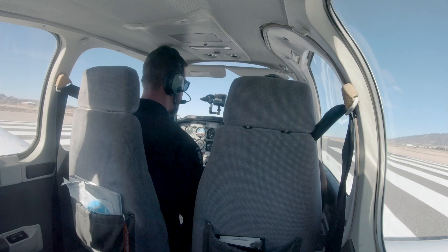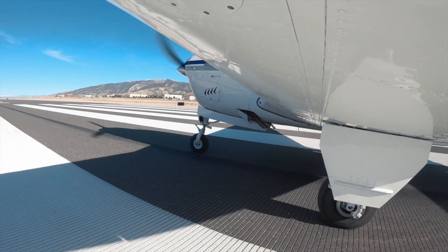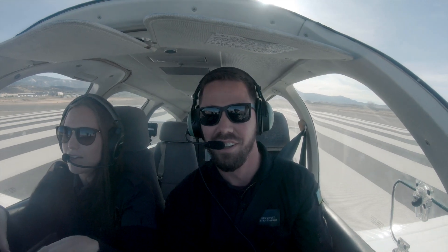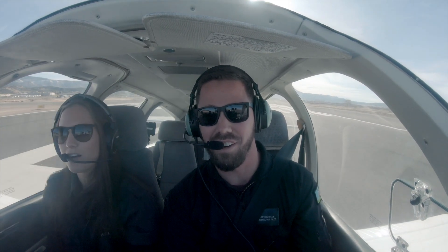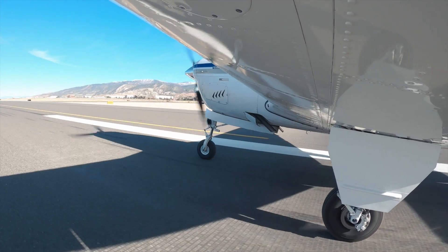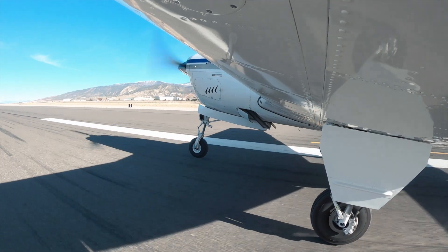Go ahead and release the brakes. We're releasing the brakes. Feet on the floor. And this is in the green. Air speed is alive. See how we're coming to the left of the centerline? Let's inch back over to that. Trying to get back to the right side. My air speed is indicating 60. At 65, you can go ahead and start that rotation. There's 65, starting that rotation.